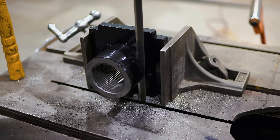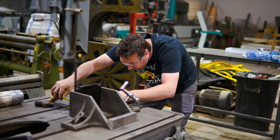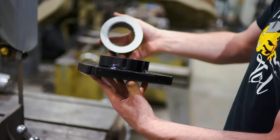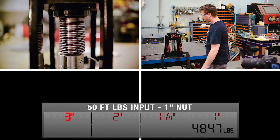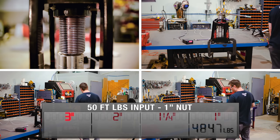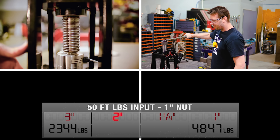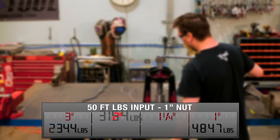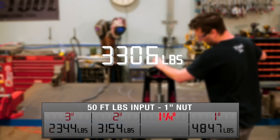Let's reduce friction — we know that's the enemy — and make all of these one inch nuts. I'm really curious to see how removing up to two thirds of some of these nuts will affect the output. We could be reducing friction, but we're also increasing the load on the leftover threads. We've now leveled the playing field with all nuts being an inch tall, so we won't need to replicate the one inch screw test. Starting with 50 foot-pounds into the three inch screw, we get an average of 2,344 pounds. The two inch screw with the one inch nut gives an average of 3,154 pounds. The shortened nut on the one and a quarter inch screw gets us an average of 3,306 pounds.